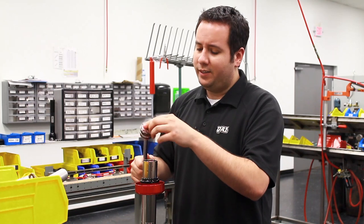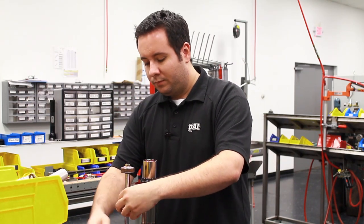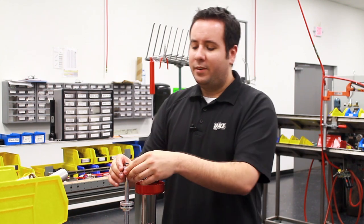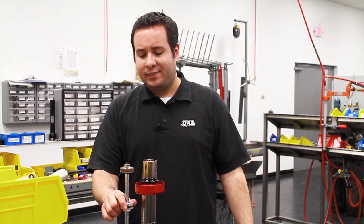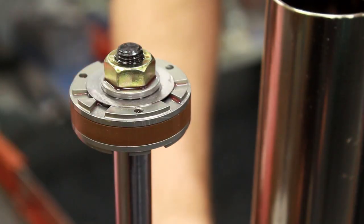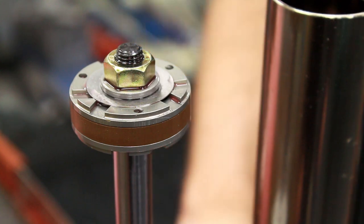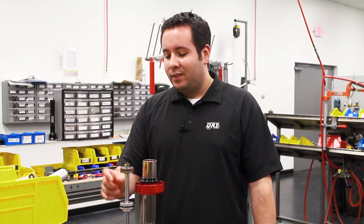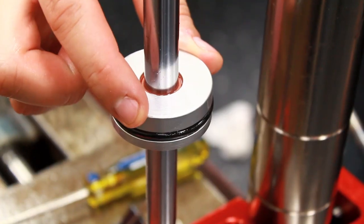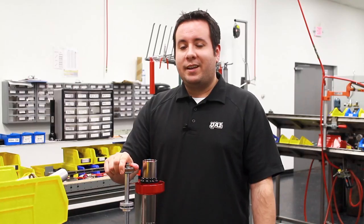Let a little oil drain back in. Now you can do whatever valving changes you need to do or replace any seals that need to be replaced. With the piston rod assembly removed from the shock body, you can see the deflective disc valving, hard anodized aluminum piston, low friction PTFE piston band, the seals and the hard anodized gland, and low friction wiper.